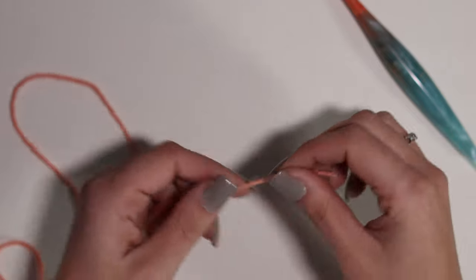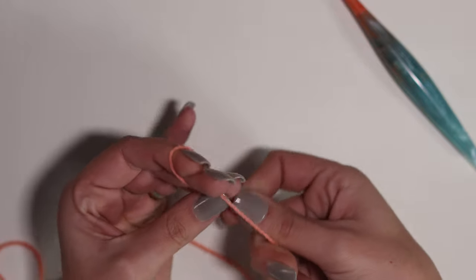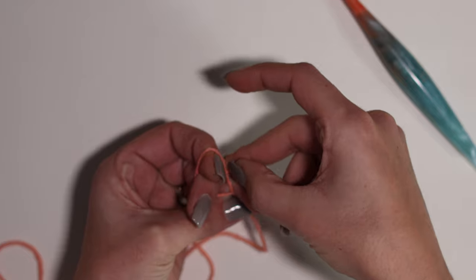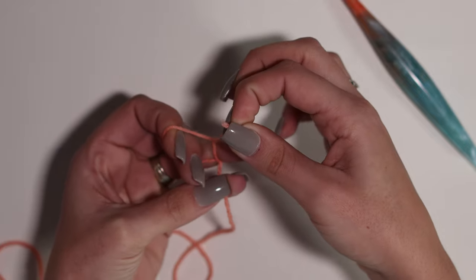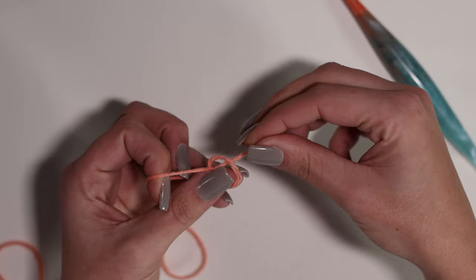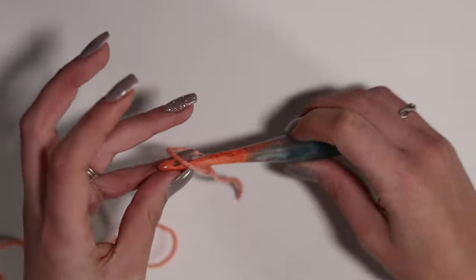Take whatever yarn you are using to practice with, and just nicely wrap it around your index and your middle finger. You're going to cross over the top and bring it out the bottom, and then wrap that tail around your middle finger. Then tuck that tail up through the hole that you created around your index and middle finger, and in one motion slide that loop off of your fingers, push that tail through, and pull tight. And there you have a working slip knot.